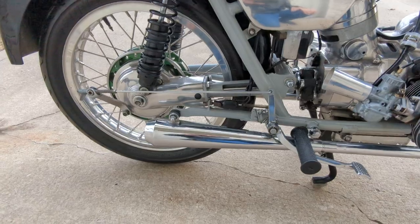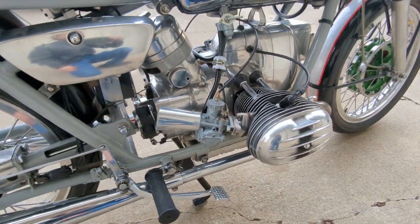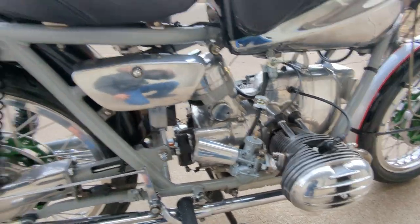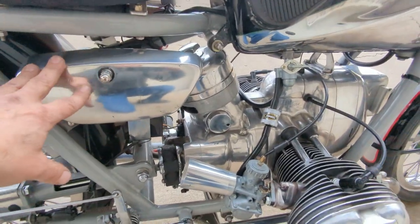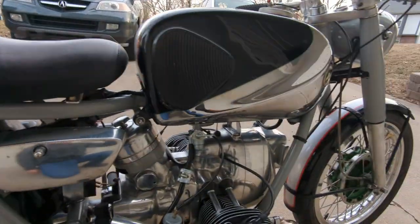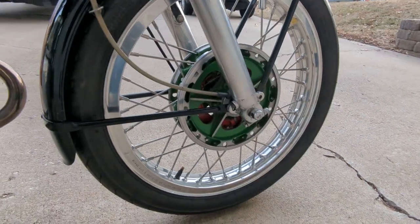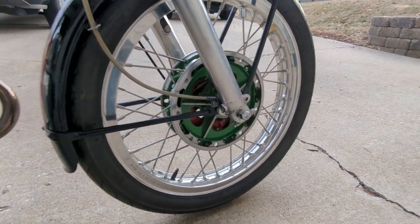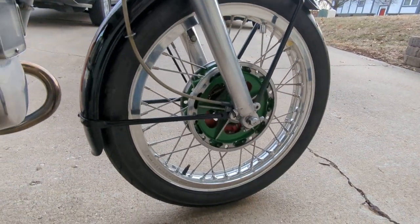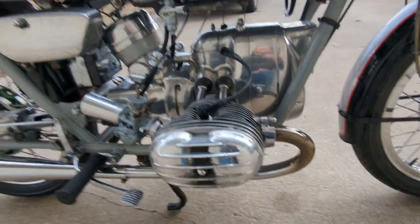It's got these loud megaphone pipes on it, and little velocity stacks on the carbs — just a cool bike. Where a tool kit would have gone on the stock bike, it's got a custom seat and a bunch of other stuff. The brake hubs have been machined out and painted green with red brake shoes. It's got high-lip alloy wheels laced on there, Akront rims — really a cool bike.